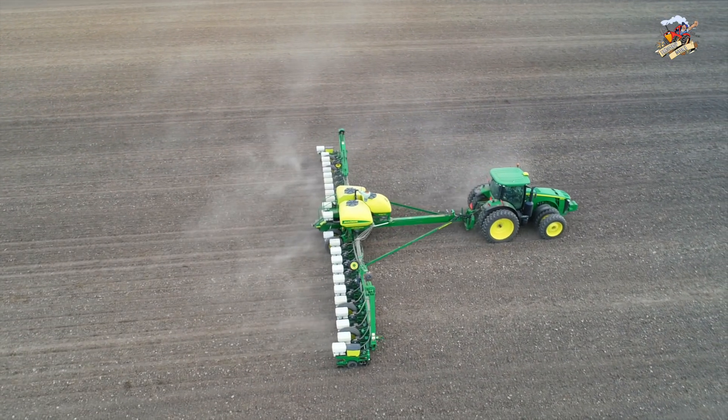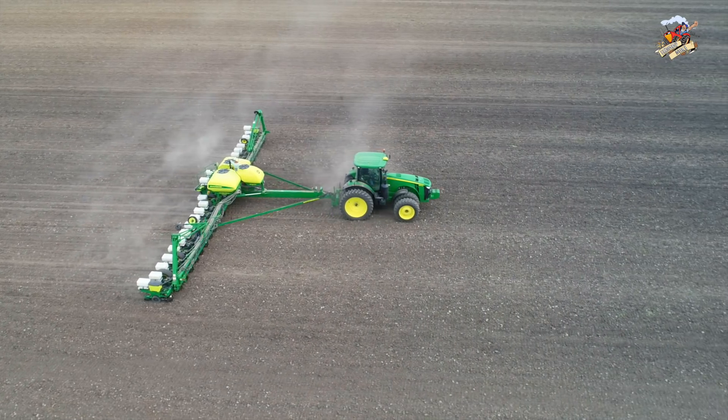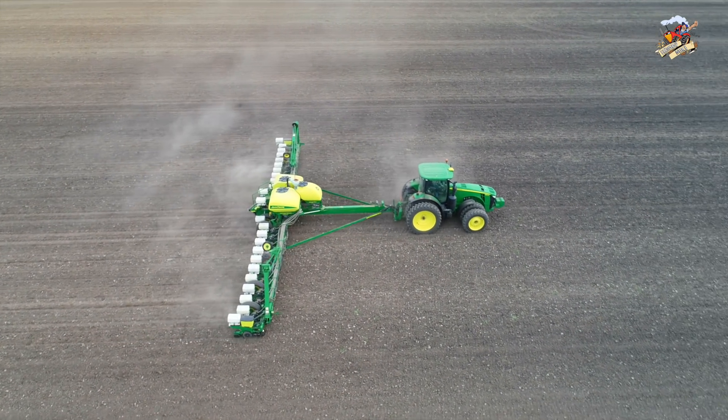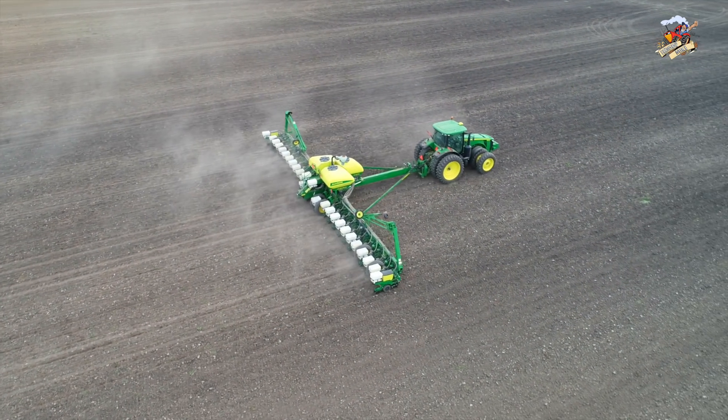In my previous video there was a Versatile Fury being pulled by a John Deere 9560R tractor. That was this farm, so since they were planting and I was already here, I just thought I would shoot this quick video and have the first 26-row planter on YouTube, as far as I know.